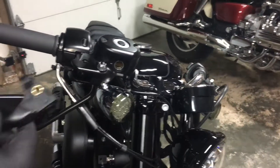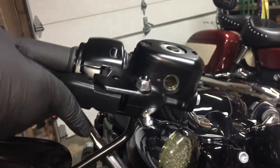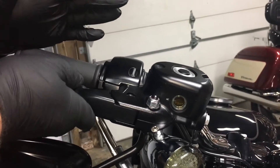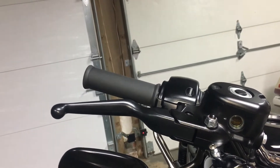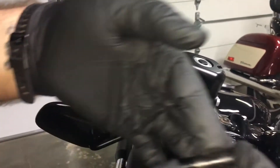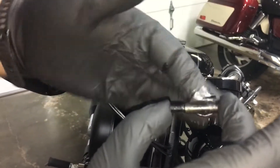I am going to slip that back in, nice and easy, not to make a mess. Just kind of slips right back in. Let it stay there, don't let it fall. I am going to put a little more grease on that bolt that goes through too, just on the flat portion right here — not on the threads.